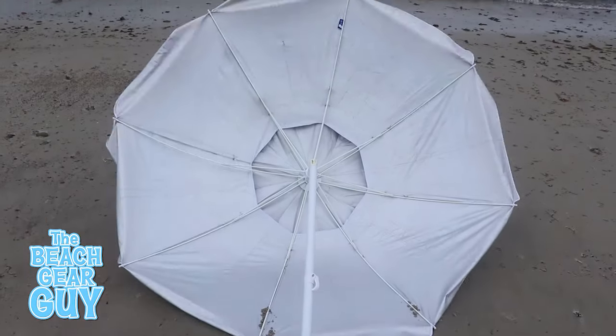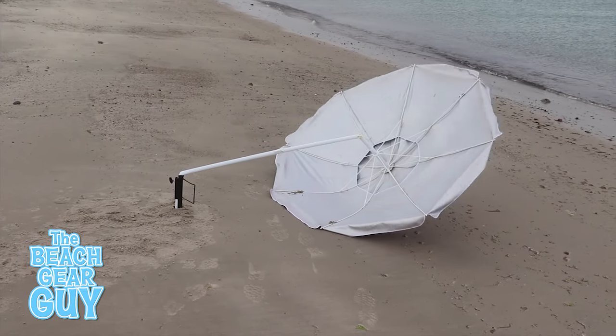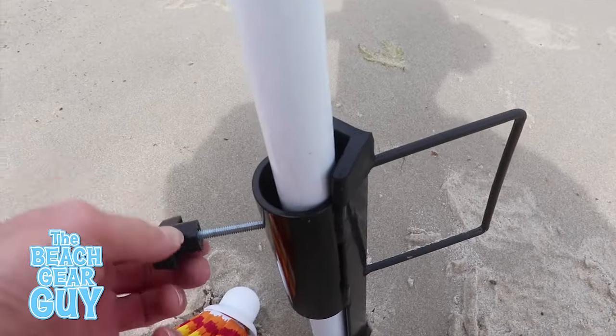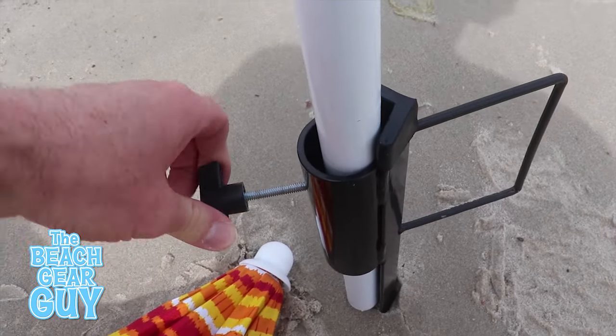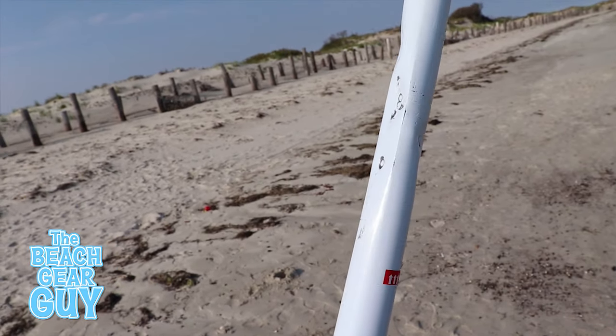The metal stake totally did its job and didn't budge at all. Unfortunately the beach umbrella pole couldn't quite hold up. The thumb screw does a great job keeping the beach umbrella pole from flying away, but it does leave an impression if it gets screwed in too tightly.